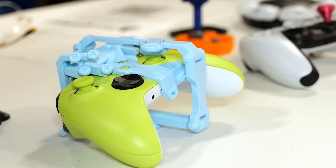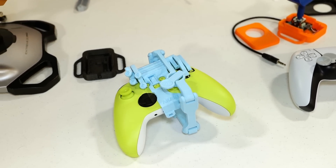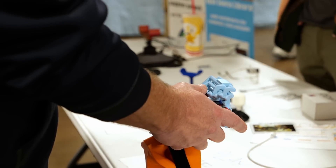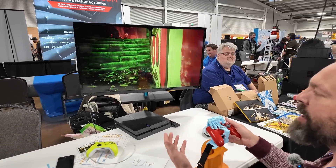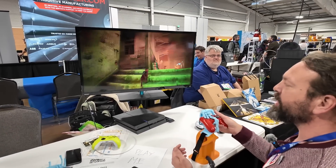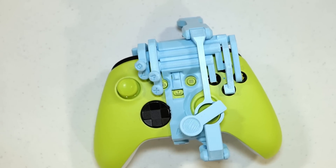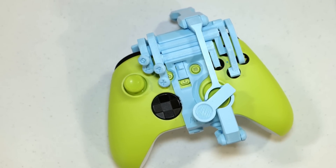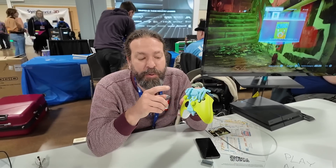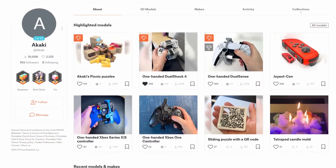This contraption, designed by Akaki Kumari, very easily converts a regular controller into one that can be used with only one hand. I tried it myself and played a bit of Stray, and it felt super natural and super smooth, probably giving a great experience with many games. This snap-on device is available for Xbox Series S, PlayStation 5, and PlayStation 4.